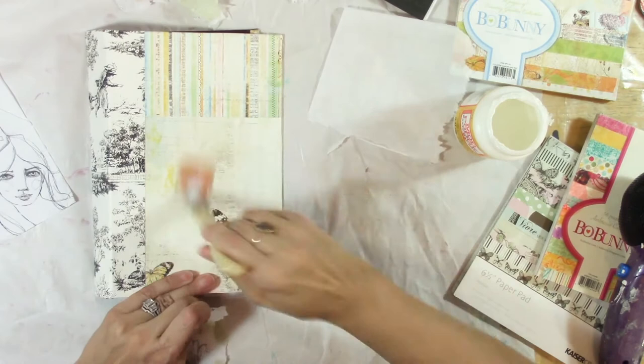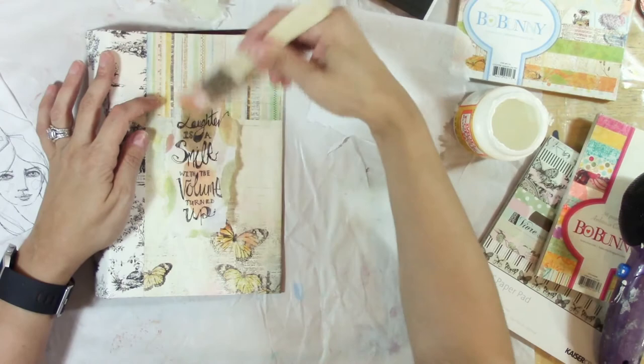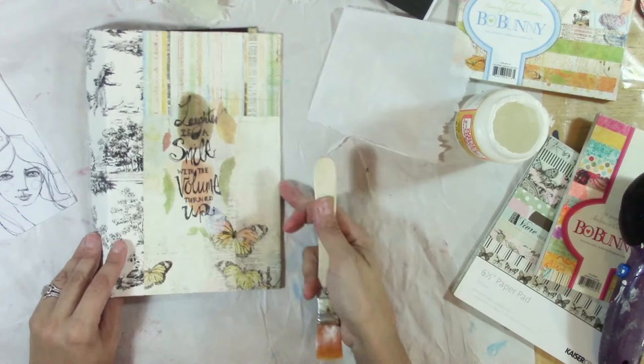Go to your dollar store and see what napkins they have — I found some really pretty ones at my local dollar store. Look at that — it just disappears into nothing, but the print is still there. Isn't that awesome? I love it.